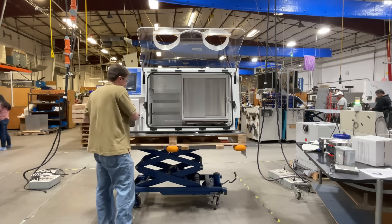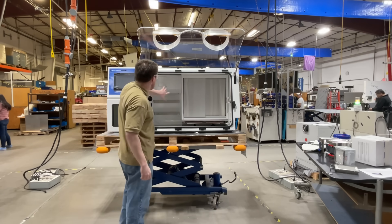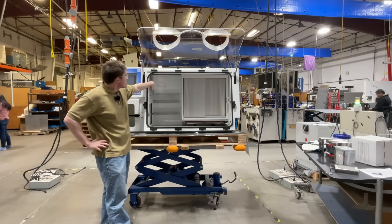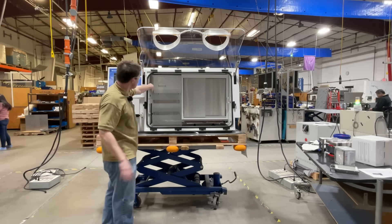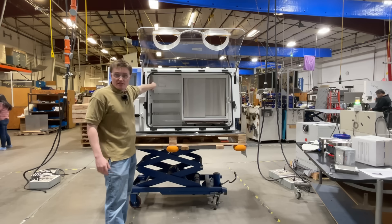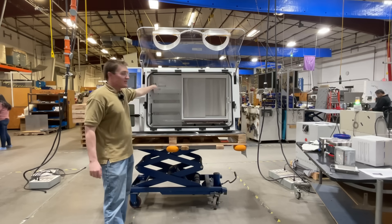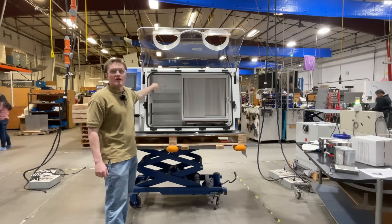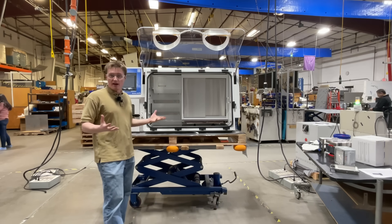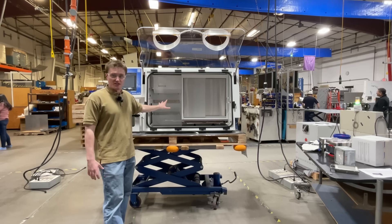Next, we'll discuss our catalyst assembly. Located here is the palladium catalyst. It scrubs oxygen from the workspace while it's in operation. In addition, the Bactron 400 has an activated carbon scrubber also within this assembly. This will remove volatile organic compounds that are produced while you're culturing samples.